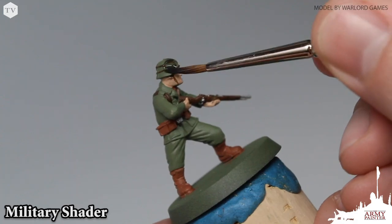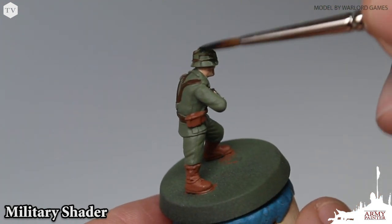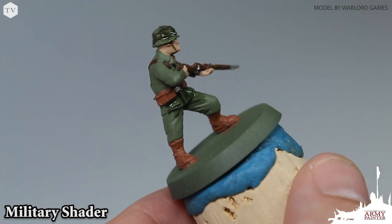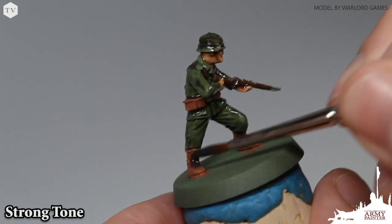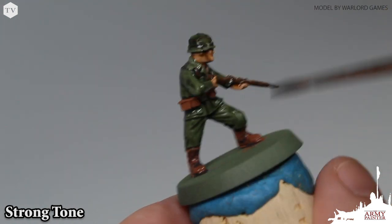It's why pro painters all over the world put their trust in the Army Painter Quickshade washes. By applying military shader all over the fatigues of this bolt action model, we achieve a realistic drab tone. As you can see, the wash is designed to flow over the raised areas of the model while the pigment settles into the recesses. Moving on, we can use Flesh Wash on all of the skin and Strong Tone on all of the brown, tan, and metal bits of the model for a really dramatic effect.